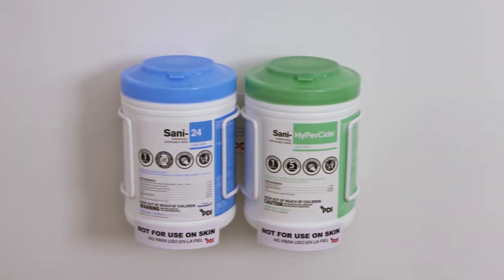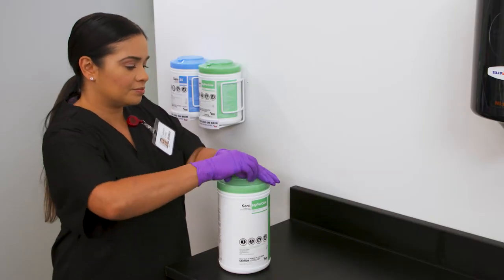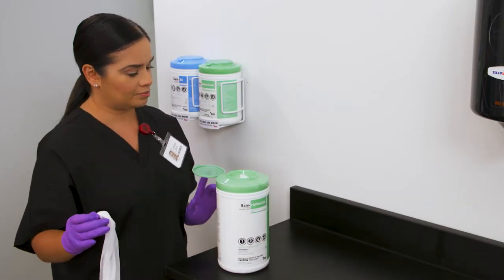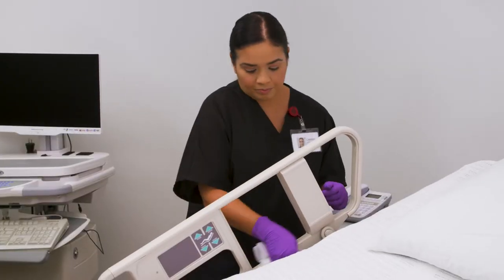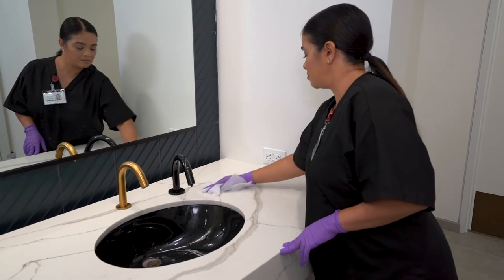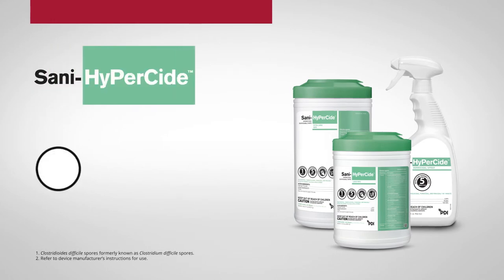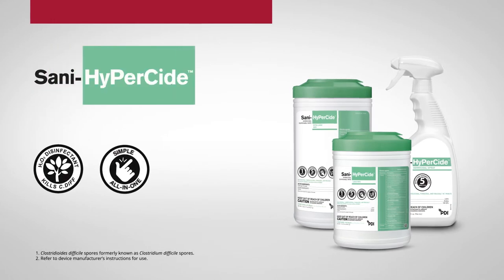Protecting your patients, staff, and healthcare environment has never been easier. Introducing Sani HyperSide germicidal wipes, a powerful way to standardize your disinfection protocols without compromising on compatibility. With a powerful hydrogen peroxide formula, Sani HyperSide disinfectant kills C. diff and other relevant pathogens on a broad array of surfaces.